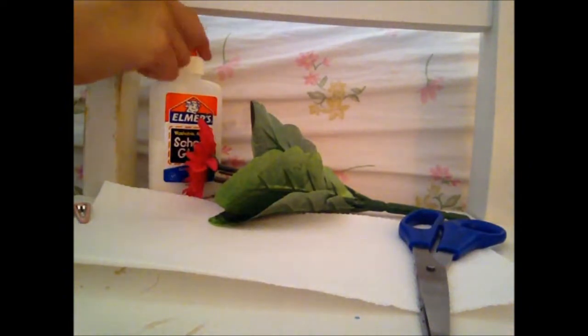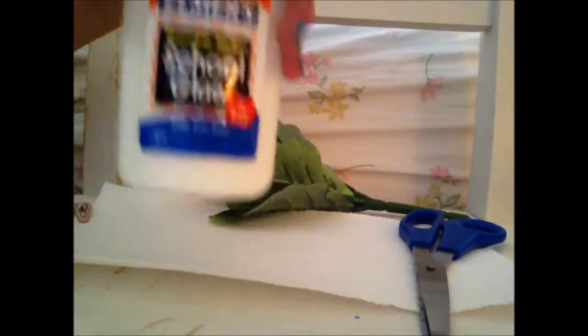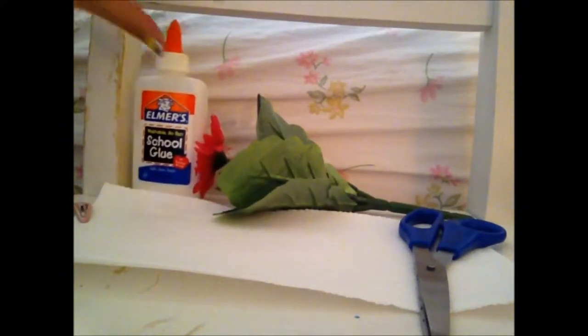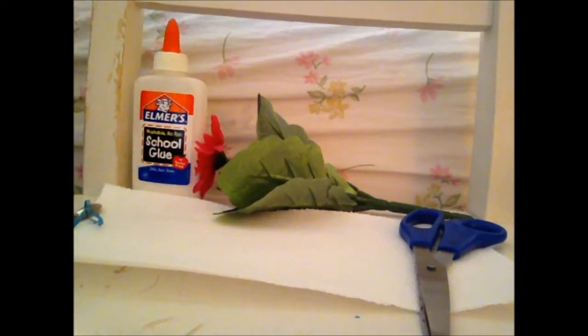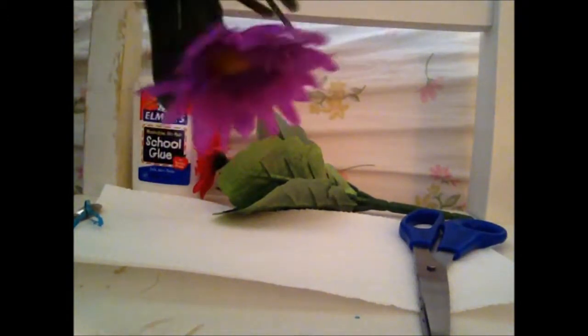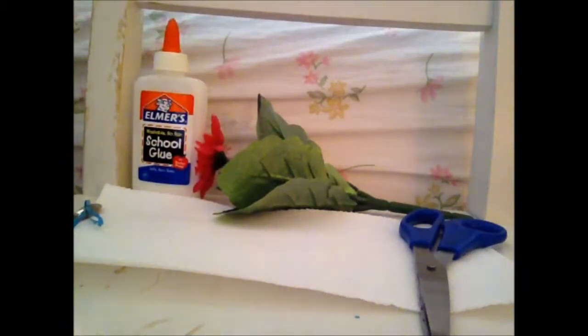First off, the materials that you're going to need for this project are wet glue. You cannot use stick glue because that will not work. You're going to need a bobby pin or barrette — in my case I'm using a barrette. You're going to need a fake flower or a couple so you can make it. And you're going to need sharp scissors.